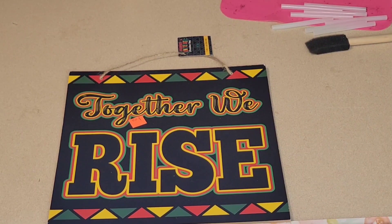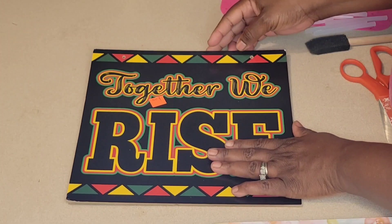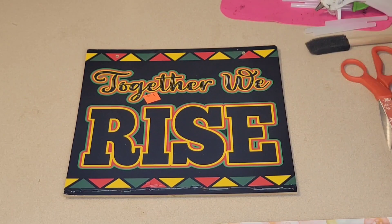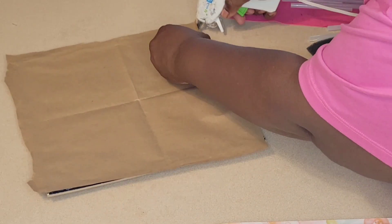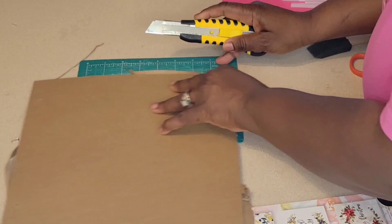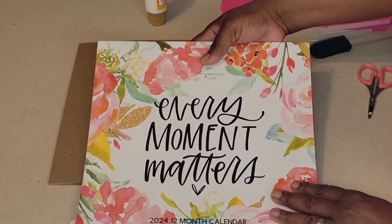For the first DIY, I'm using this 'Together We Rise' Juneteenth sign from the Dollar Tree that I picked up on clearance. I'm just removing the jute hanger off and we're going to cover up this side, use the back side, and cover it up using some craft paper from the Dollar Tree. I like making sure that this step is done because I do sell my crafts and I do gift my crafts. You don't want to give or sell someone anything that is not finished and complete looking.